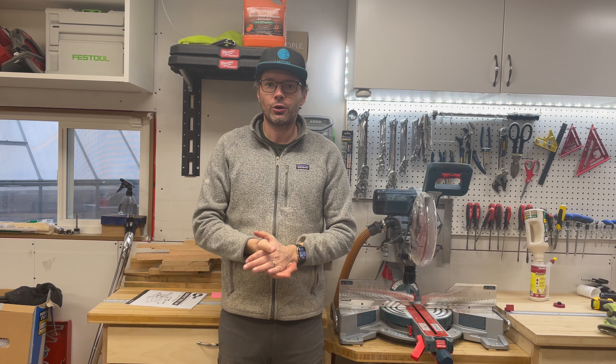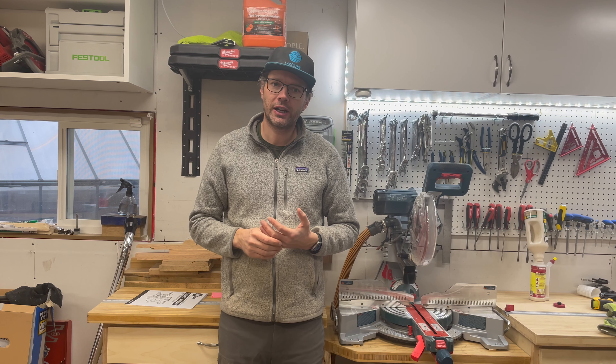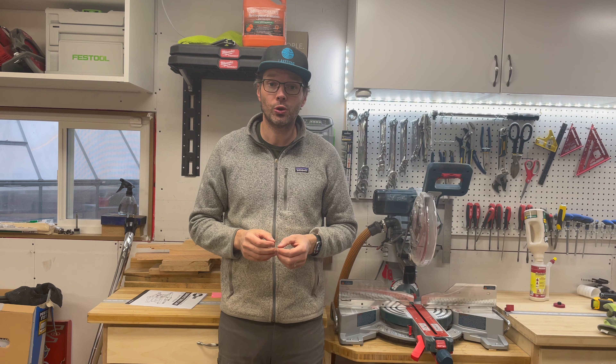Today we're going to do a quick demo on how I build cutting boards, and specifically how I joint wood using a SawStop compact table saw.